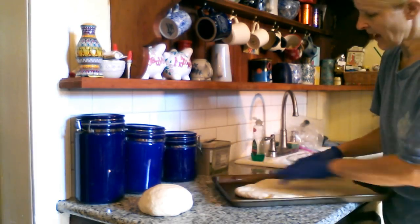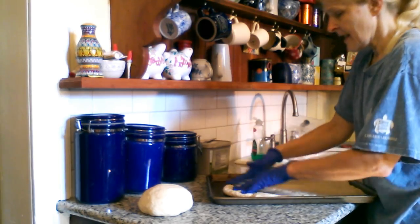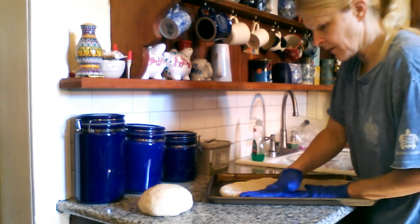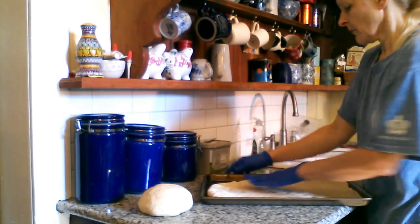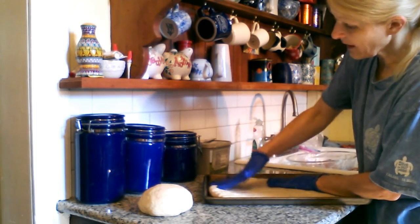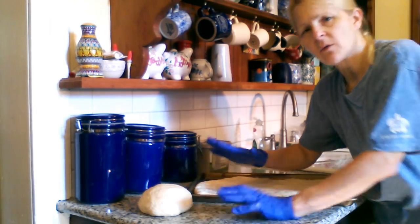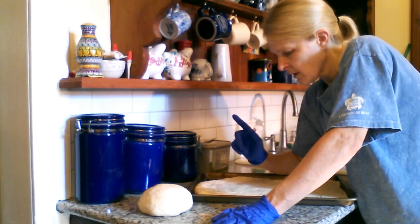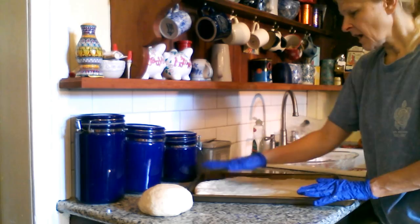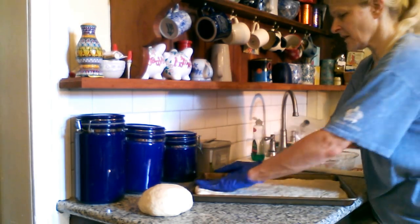Remember we have the garlic and oregano already embedded into the crust itself, and I'll sprinkle some more oregano on at the end too. Now we were in the garden while this was rising and we picked some more tomatoes. So I think I'm going to make one pizza with the regular sauce and cheese, and then one with a layer of sliced tomatoes and some oregano and salt on top, then the cheese on top of that.